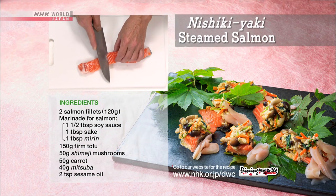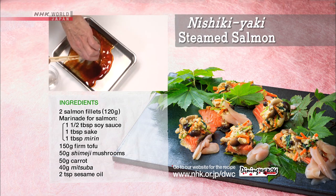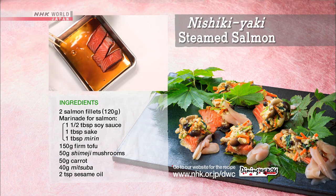Slice the salmon diagonally. Combine the soy sauce, sake, and mirin, and let the salmon marinate for 15 minutes. Flip once.